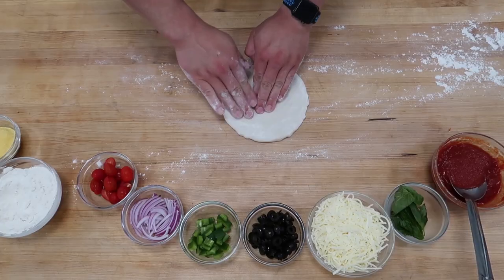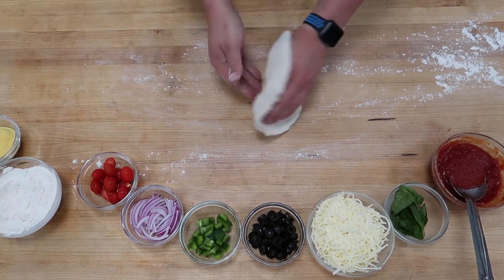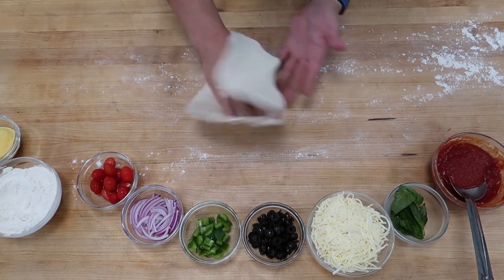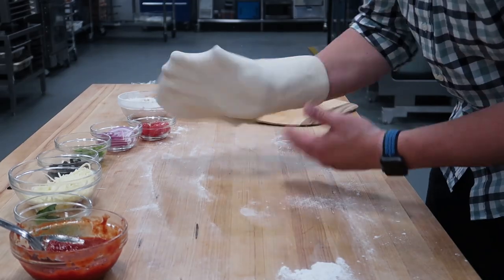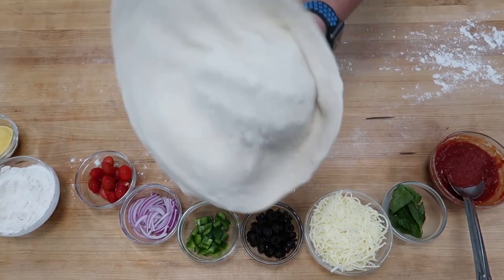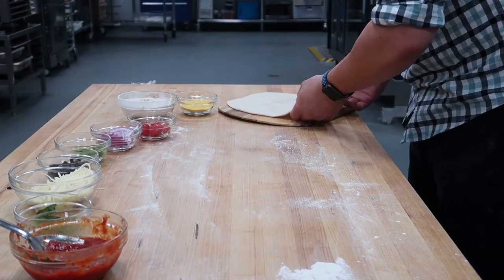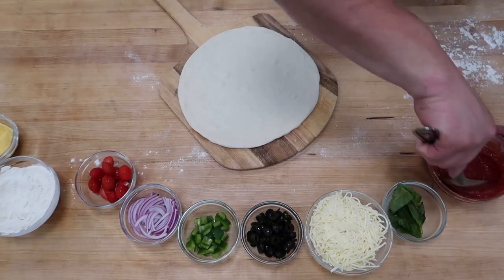Sorry about that. If you thought that was fancy, watch me slap this pizza out right now. Slapping it — good luck with this one at home. Also, slap that like button down below. It's good to note that this dough was sitting out for about an hour beforehand — it makes it much easier to stretch out and keep a round shape.